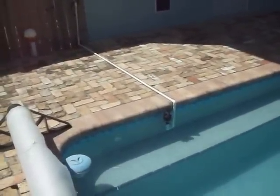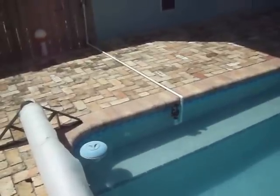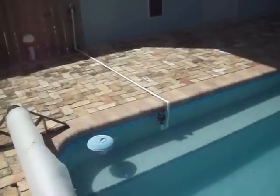Today we built the automatic pool filler. When I'm away and the water gets low, it's now going to automatically fill the pool.